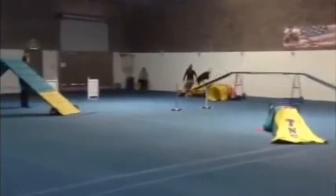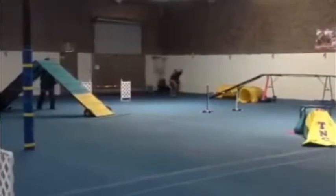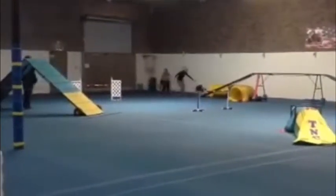Same stride the whole time, and he lands. I have never taught my dogs to turn tight off dog walks — a few of you have had this discussion with me — so I turn him on the ground and get him in the tunnel.